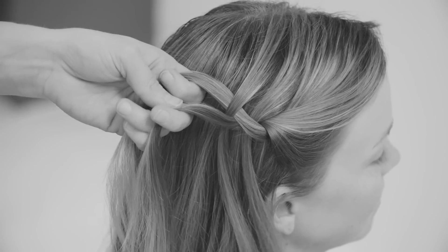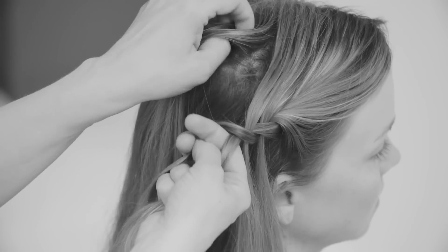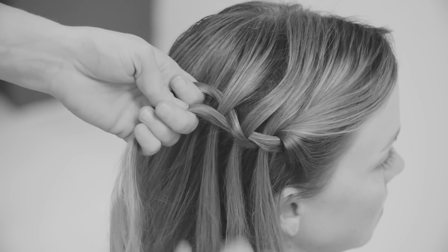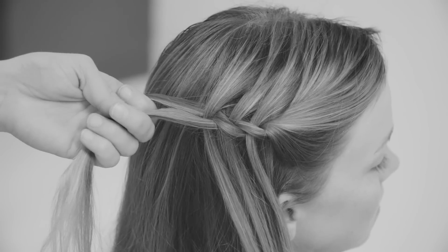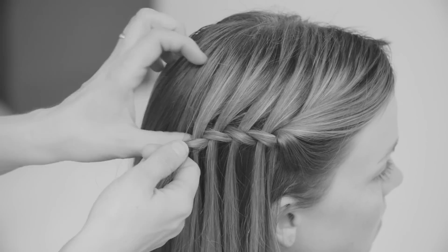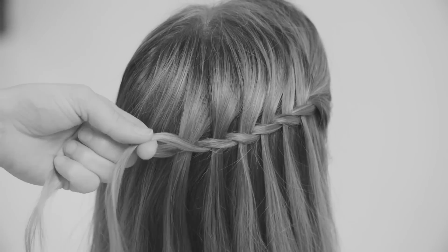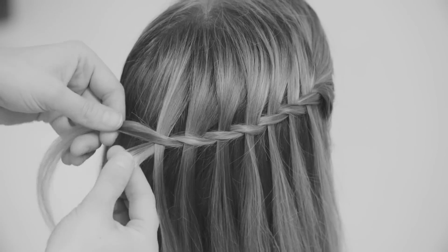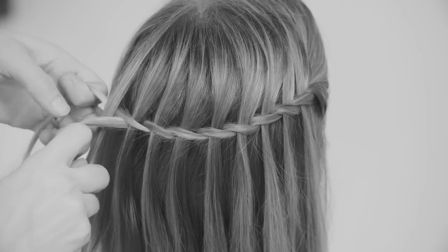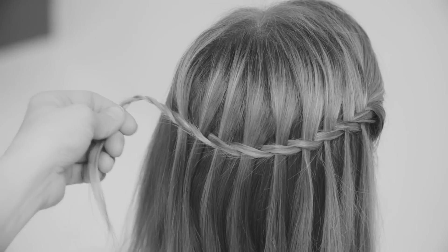Again, twist the two sections together — it's the same two sections the whole time that twist around each other, and there are strands of hair that just fall through from top to bottom of the braid. Twist and carry on like this for as long as you have hair left from the original strands, then just twist them together and put them to the side.